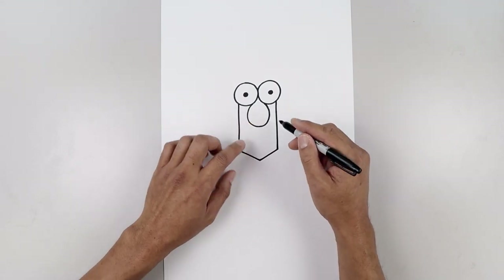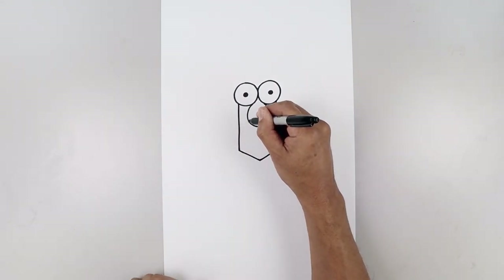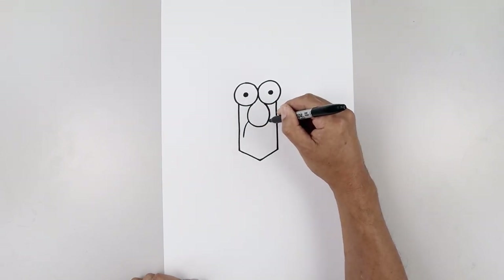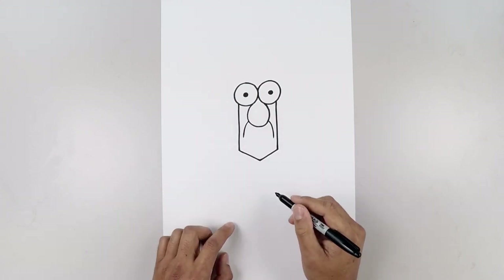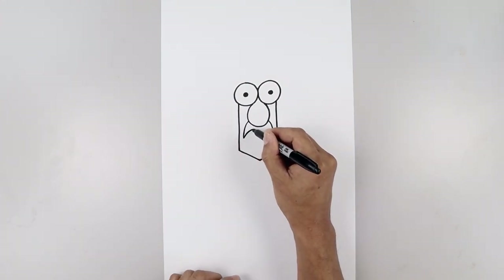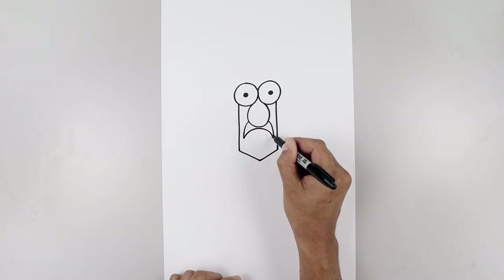Now we'll go back and draw the mouth. Let's start on the left side of the nose, curve the mouth going out and then down. We're going to line up the top over on the right, going out and then down towards the same height. Now let's connect the ends with a curve, going up towards the nose and then back down.